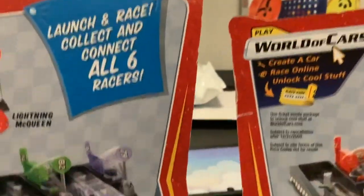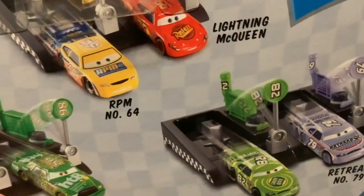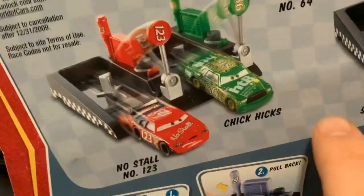Going to the back of the packages, we can see them. They're pretty cool sets. Launch and race, collect and connect all six racers. Also have Razor No. 103, Todd Marcus, Chick Hicks, RPM Razor No. 64, Winford Pass, Verdefort, Lightning McQueen, and these two that we have today.